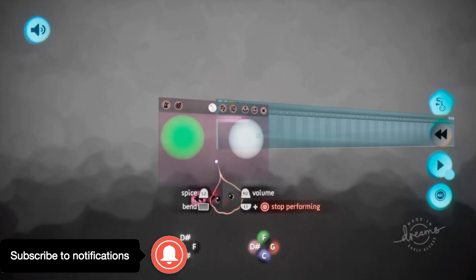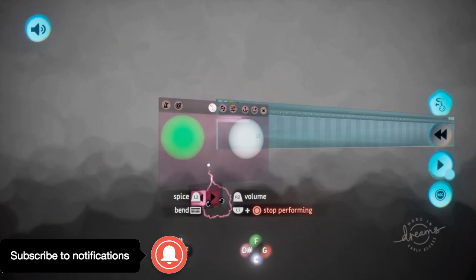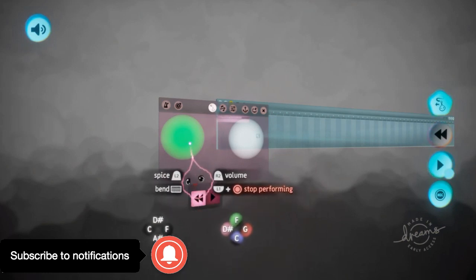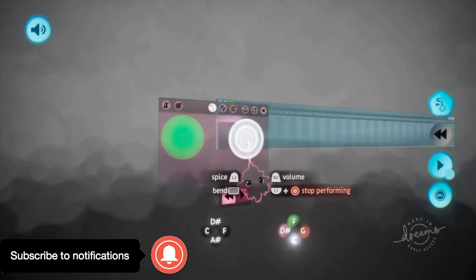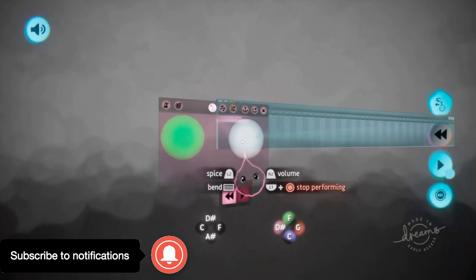What is up guys? So in one of the last videos we learned how to pretty much play sound, and these are actually sound effects. I learned that from somebody else's video — these are just sound effects added in by Media Molecule.